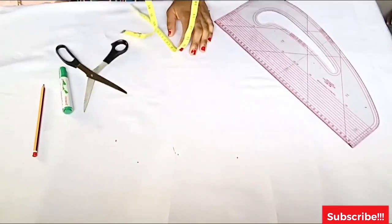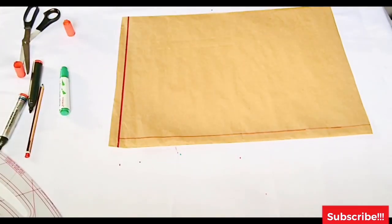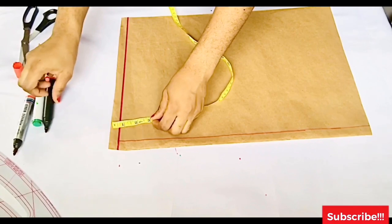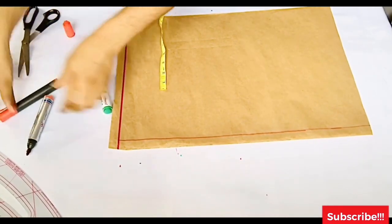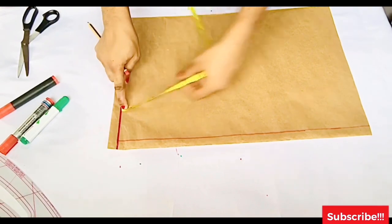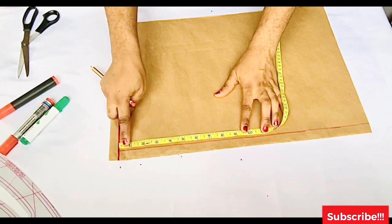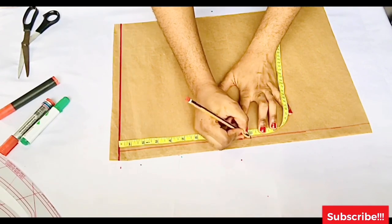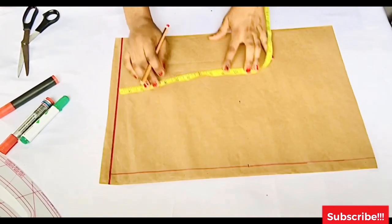Moving over to the shorts: I have my pattern paper ready with a starting line drawn on the edge. If you haven't seen my video on drafting fitted female pants, I'll leave the link in the description. For my pants I'll place my tape on my waistline — that starting point I drew is my waistline — and from there I'm going to get my crotch depth.